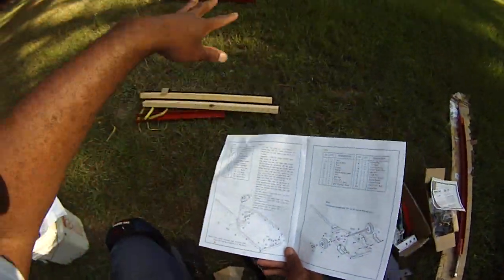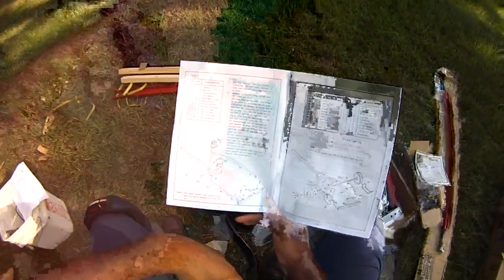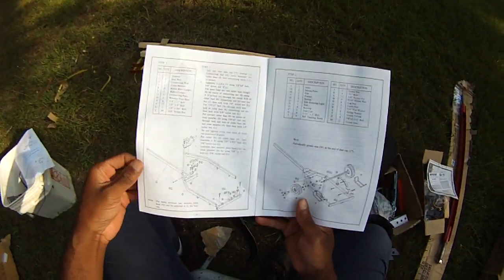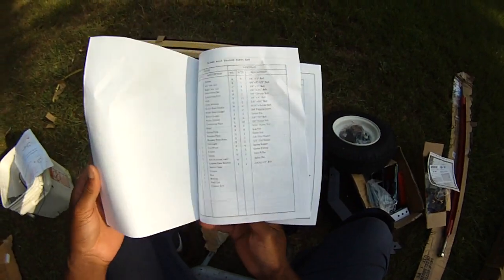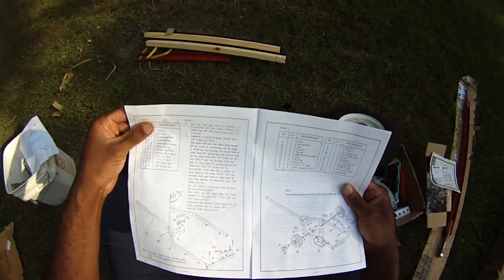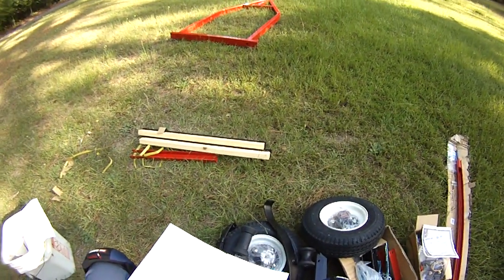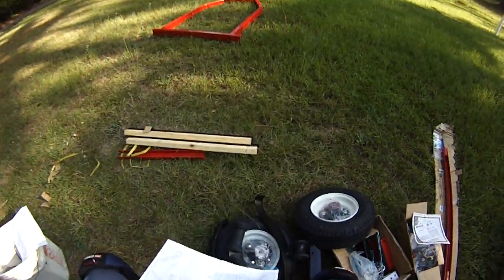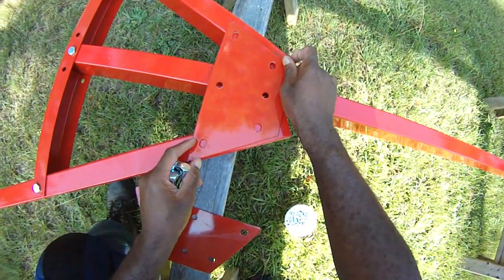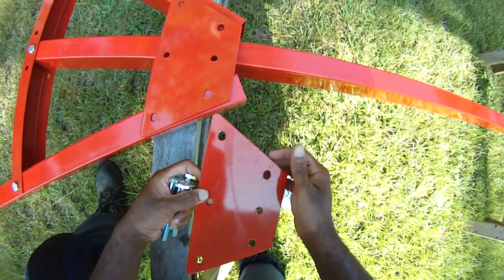The first step is to lay it out as shown in the diagram. Sometimes with these instructions it's easier to just look at the picture. I've heard a lot of reviews saying the instructions weren't very clear, but to me they're fairly clear. It might be good to get some wood blocks to put it up and get it off the ground to make assembly a little easier.